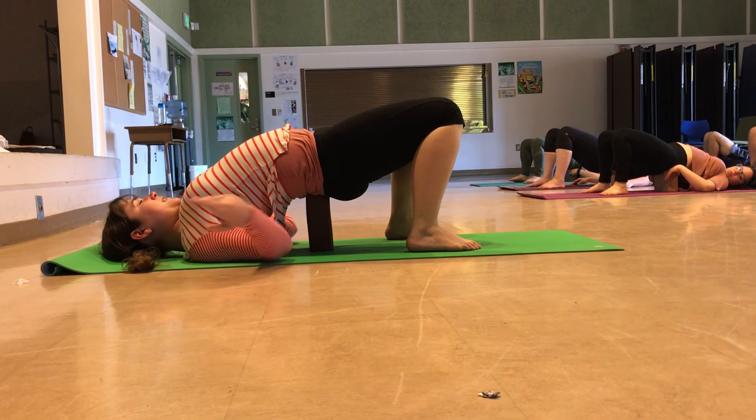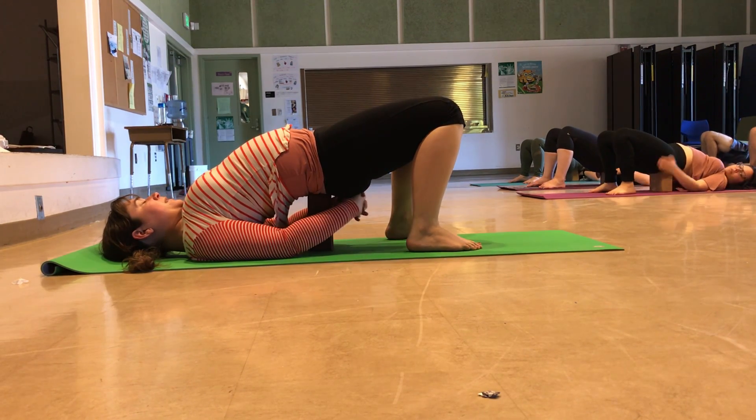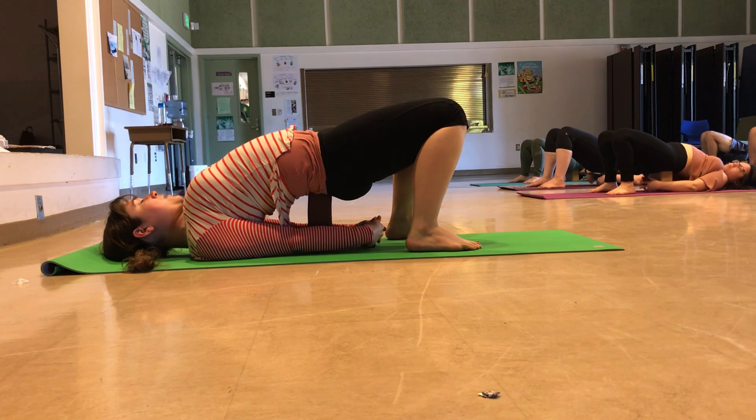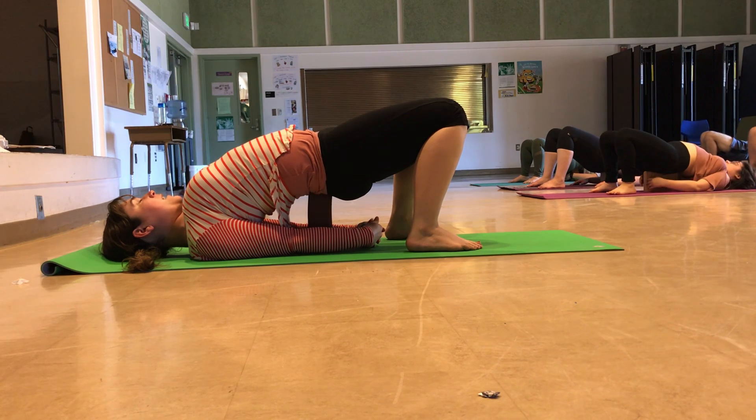Roll those shoulders towards one another and then rest your arms to the floor. Or you can also interlace your fingers, wrapping your arms around the block if flexibility permits that. Really feel those shoulder blades tucked together, lifting your chest towards your chin, lengthening through the back of the neck. You don't want to move your head around with this one — keep your nose pointing towards the ceiling, as your neck is a little precarious and is supporting some of your body's weight.